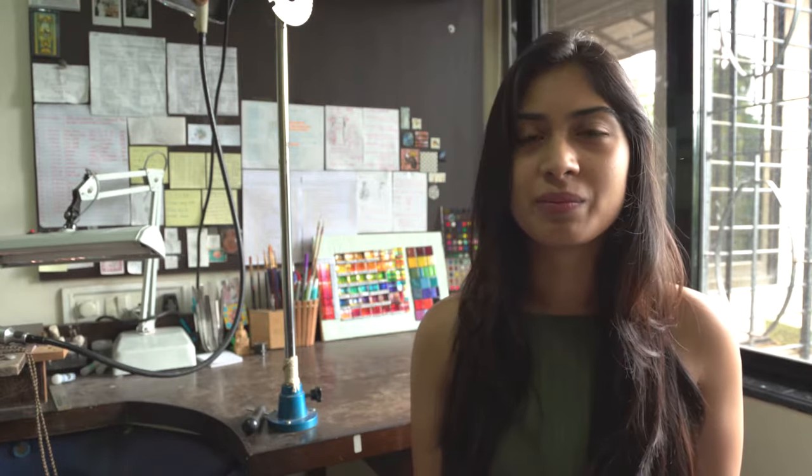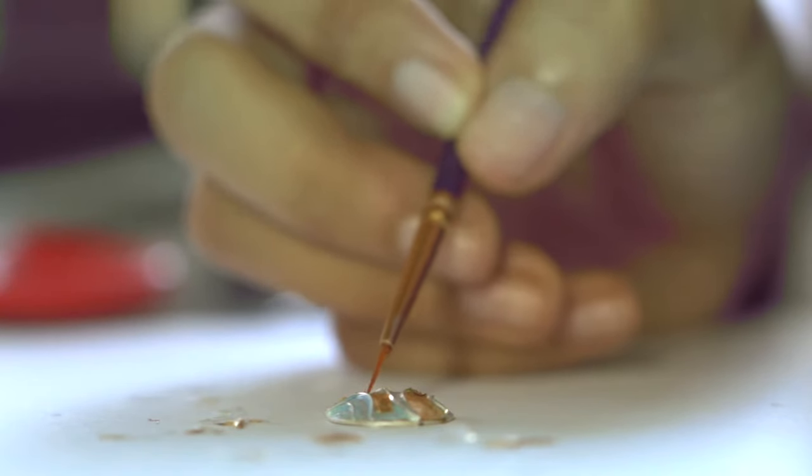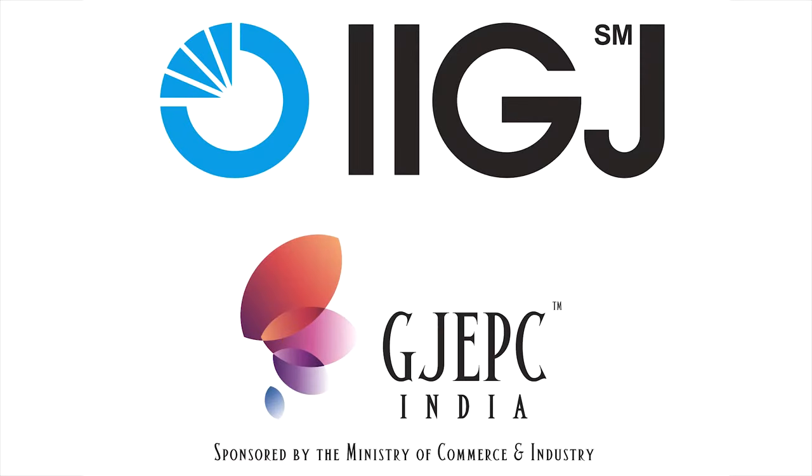Today I will be talking about enamel jewelry on Eterno's IGTV. My name is Niharika. I'm a metal smith and an enamel artist. I studied jewelry designing and manufacturing from IIGJ Mumbai. I developed a keen interest in jewelry manufacturing and pursued this as my main subject in my final year. During this time, we were exposed to a number of different materials that can be used in jewelry. Enamels was one of them. I was fascinated by the brilliant and vibrant colors that it could give me. This is how the journey of my enamel jewelry started.